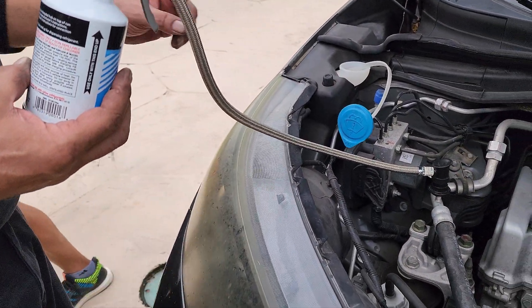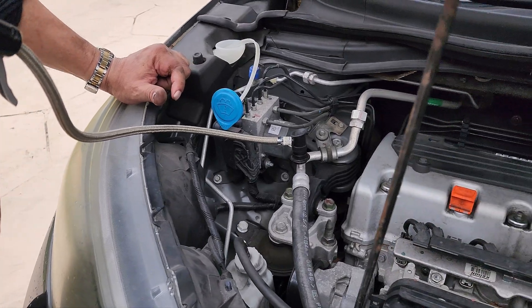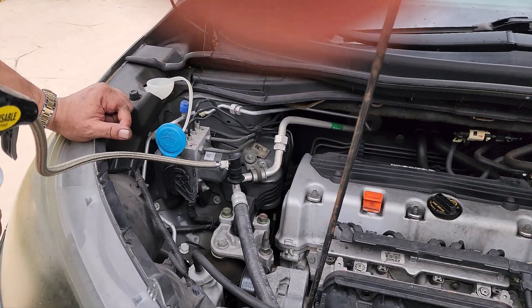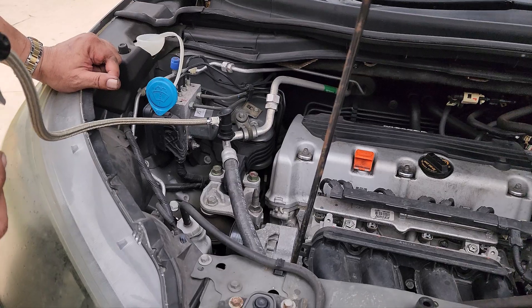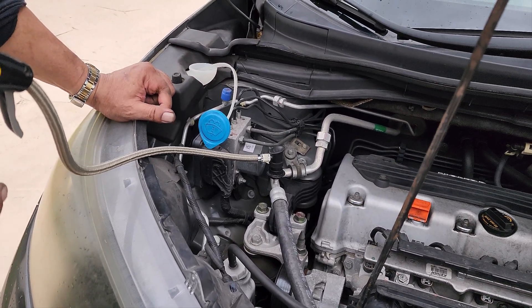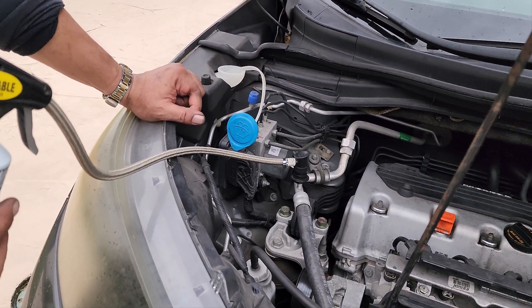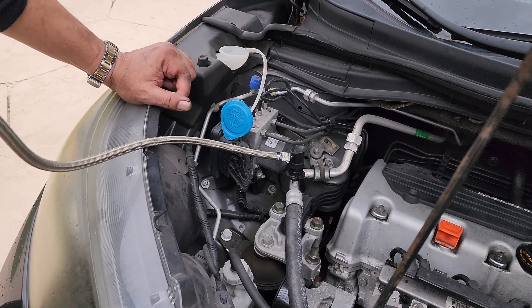There's a nozzle on top of the bottle, which is reusable. There's a valve inside the Honda CR-V — you're going to unplug that valve. It should be right next to the engine and there should be a small cap. You're going to unscrew that cap, plug in the bottle, and just hit the spray while the car is on and the AC is blasting.